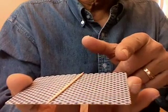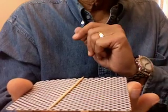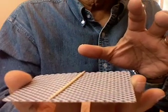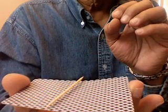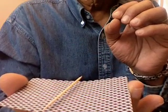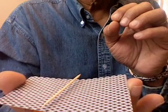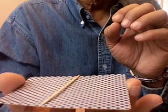Here we have a playing card with a toothpick on top of it. Now with the power of the mind we can make it levitate. Watch it carefully. It can stay there for a few seconds and then back.